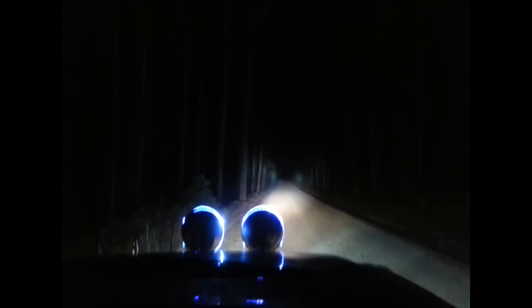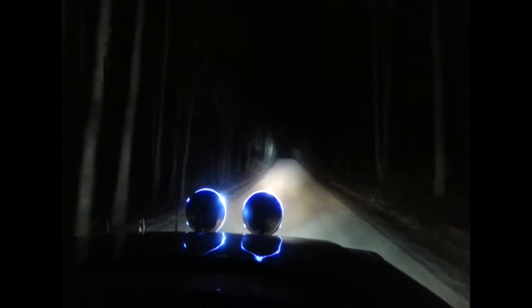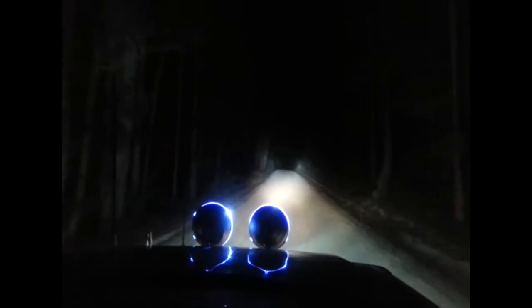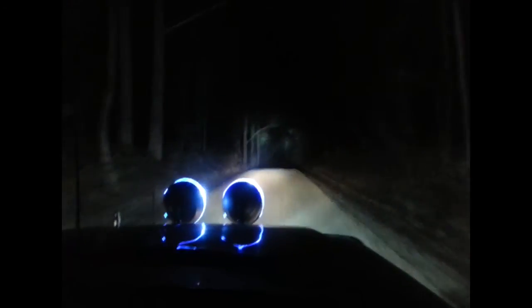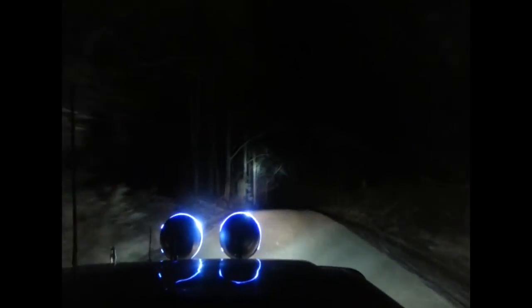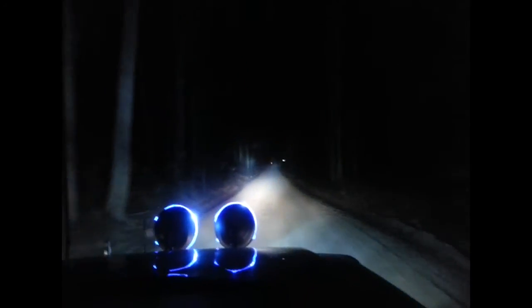This is crazy. This is the first time ever. Oh, these are a dream to drive with. Why didn't I do this sooner? Oh, this is spoiled. Off. That's off. On. Night. Day.